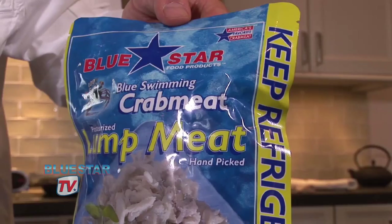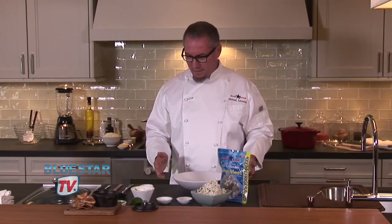Hello, I'm chef Michael Schwartz and thanks for visiting bluestarfoods.com. Today we're going to make a great garlic and chili crab dip. We're going to use the Blue Star lump crab meat for this dish. It's a great versatile dip, so I think we should just get right to it.